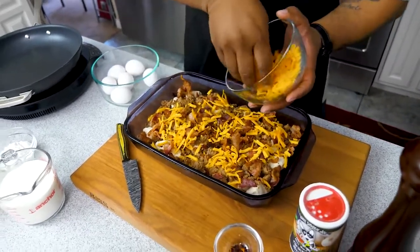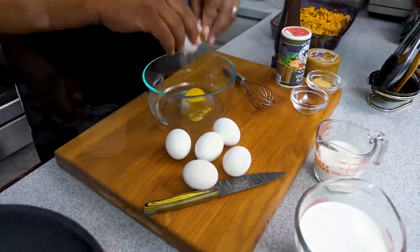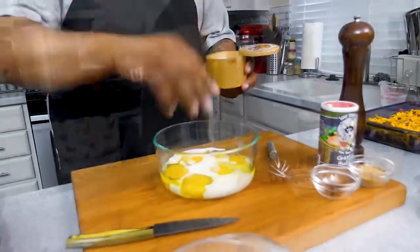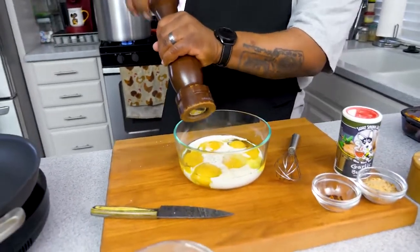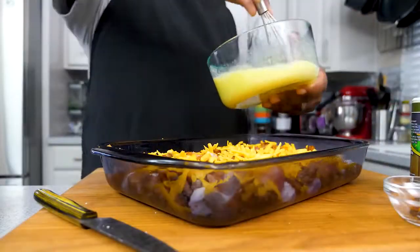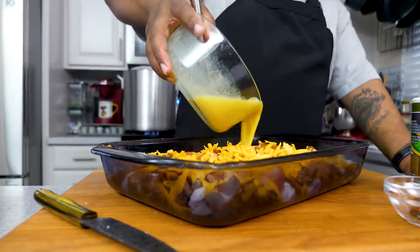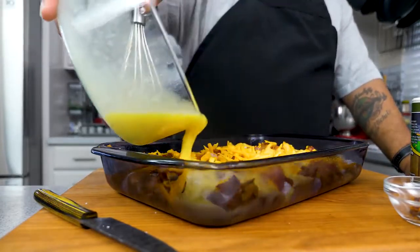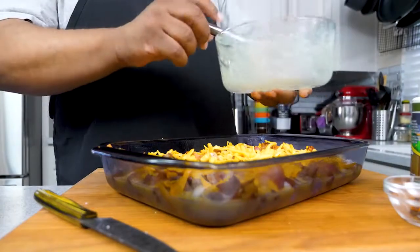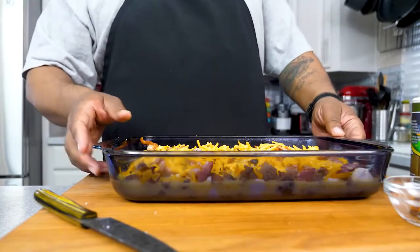Now for the eggs — crack your six eggs into a bowl, add the milk, a little salt, and a little black pepper. Grab your whisk and mix it up. Once it's combined, pour the egg mixture over the cheese, spreading it around evenly so everything gets a little bit of that egg mixture. That's what it looks like now.